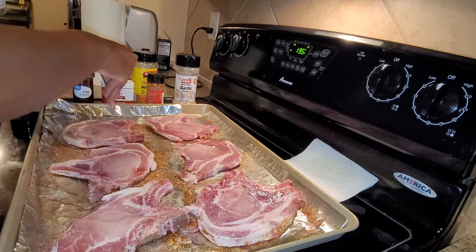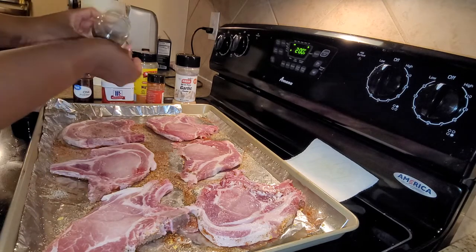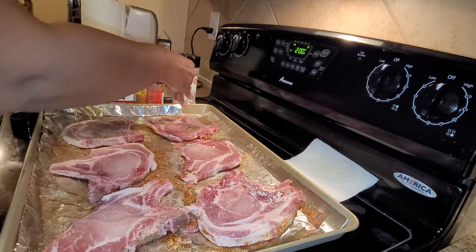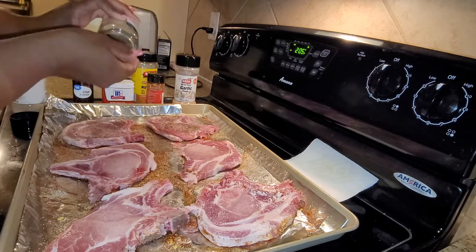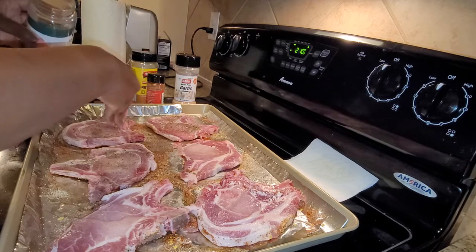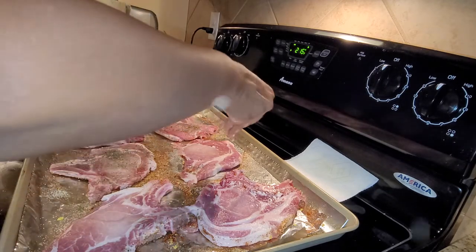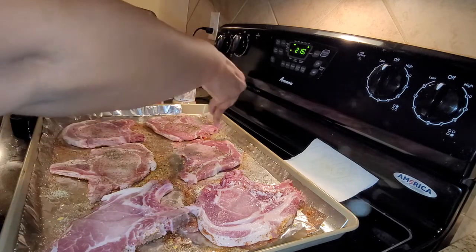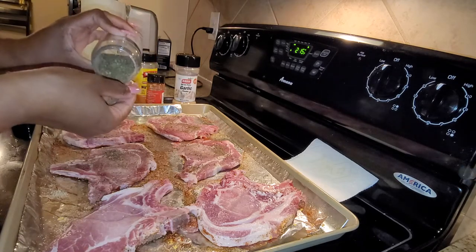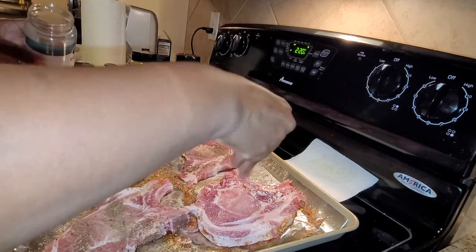I'm going to try to go backwards with the seasoning order — I might mess up the order but that's okay. I don't know why I do that; I season one way and then the other side kind of backwards. Kind of weird, huh? I love basil — basil is like one of my favorite herbs and I use it in a lot of things. I also season my chicken like this depending on what's going on.